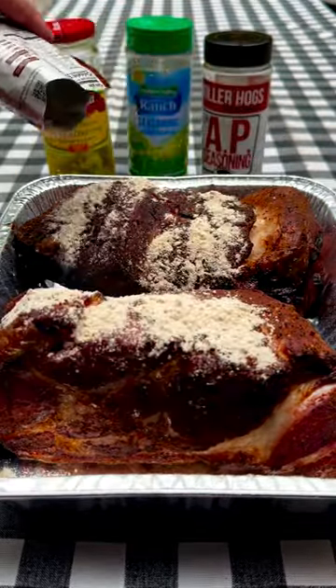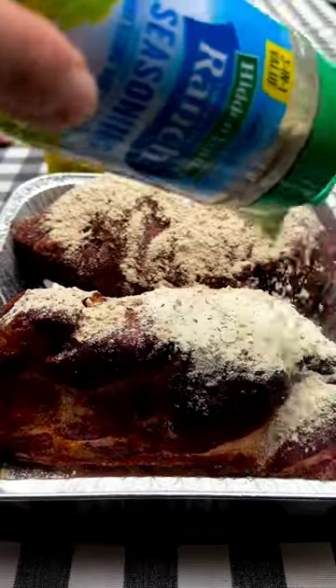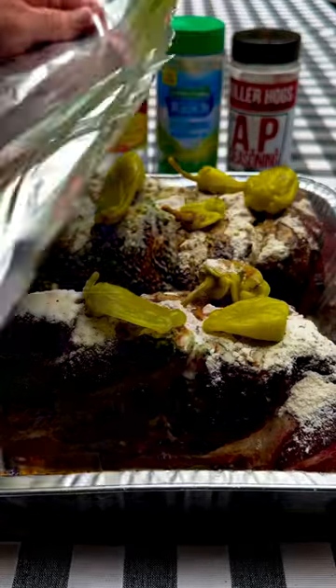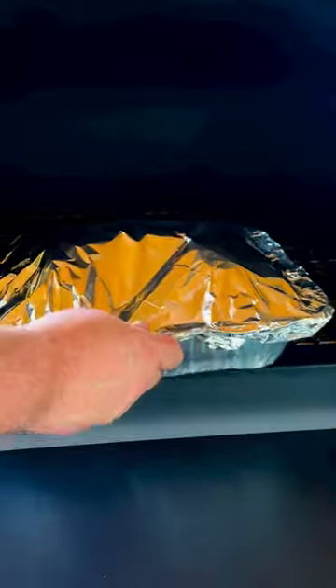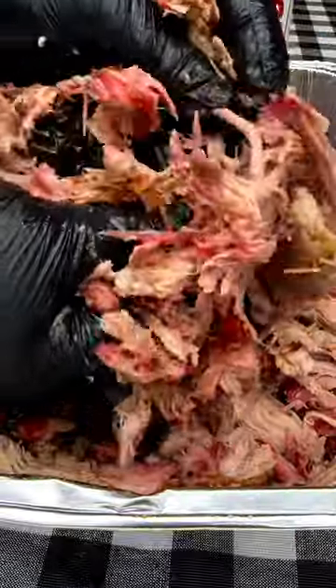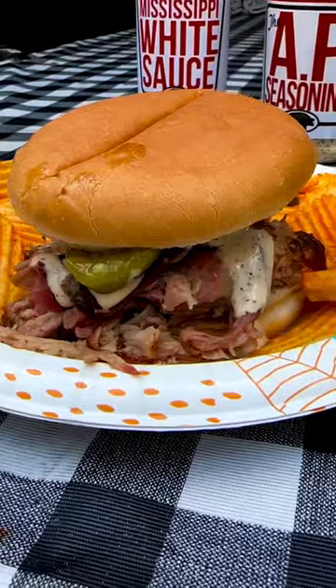Put them in a pan with some gravy mix, ranch seasoning, and pepperoncini peppers. Wrapped up and back on until it hits an internal temperature of about 205. Let these babies rest for about 30 minutes, shred them up, and oh my goodness, look at what you got. So good!